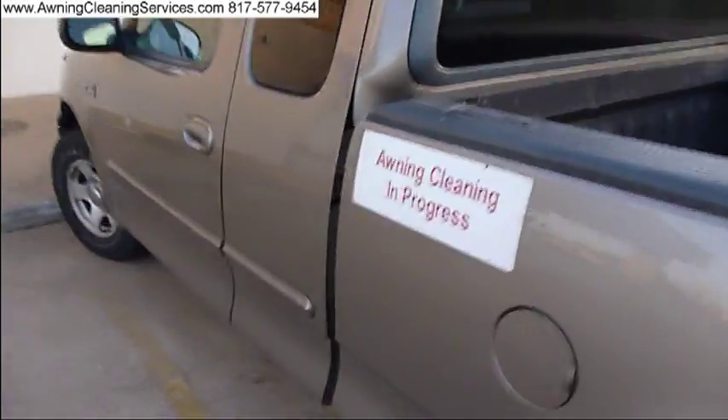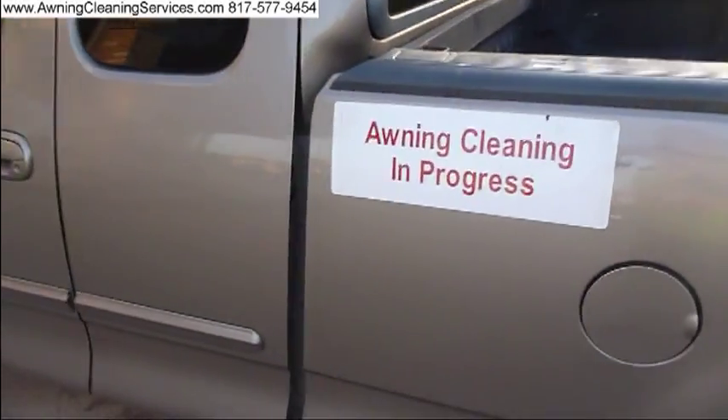Hi there. This is Wayne with Specialized Maintenance Awning Cleaning Service here in the Dallas-Fort Worth Metroplex.